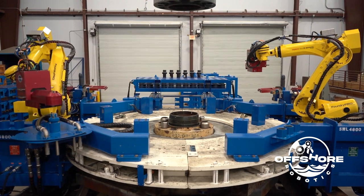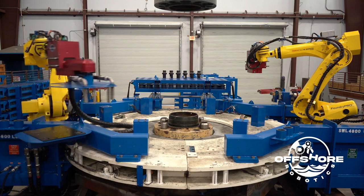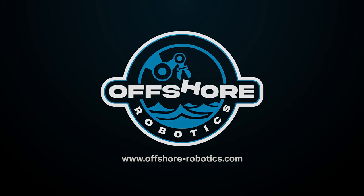Thank you for watching the video. If you'd like to get more information about the system or anything we're doing here at Offshore Robotics, please feel free to contact us at info@OffshoreRobotics.com. Thank you for watching.